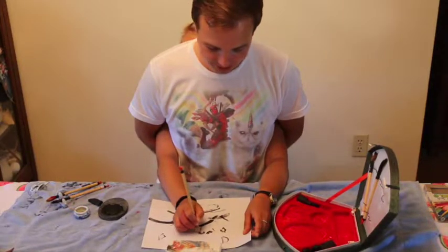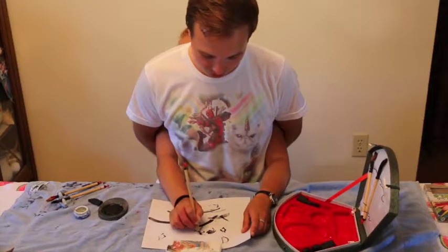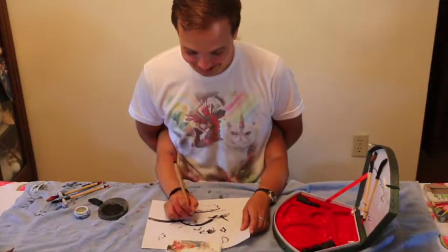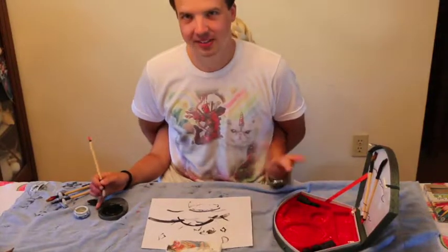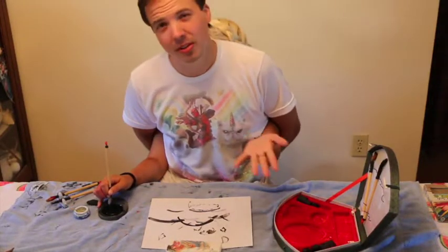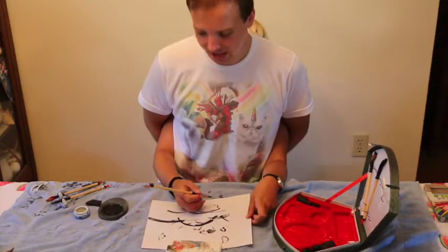Going back, we add some little birds — maybe some crows flying off into the horizon, or they're flying fish. Depending on your interpretation, that's the beauty of art. You can interpret it however you want. Be your own person. Ink your own paper.